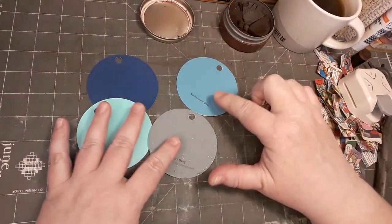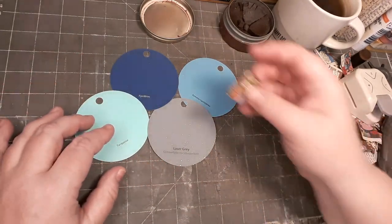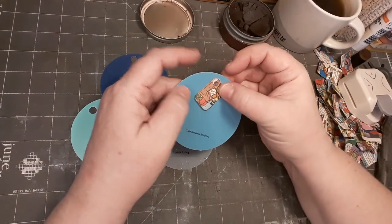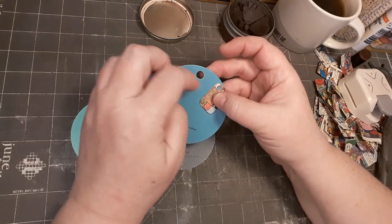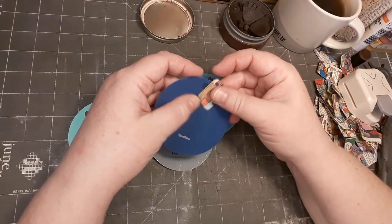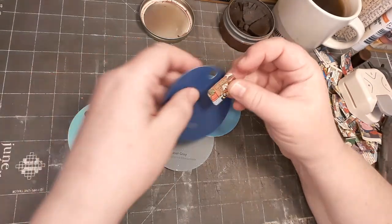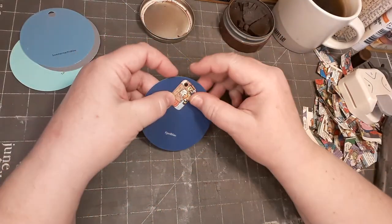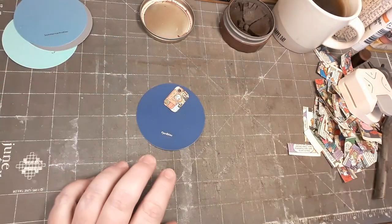I've got these color samples from a local store and I thought this would be perfect as a dangle on the sample because there's already a hole in it. Oh yeah, that's cute! I don't want to have the same colors here — this light blue — but that's cute. I think I need something neutral underneath, so perhaps some book page.